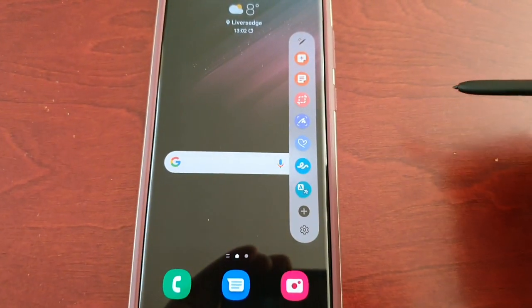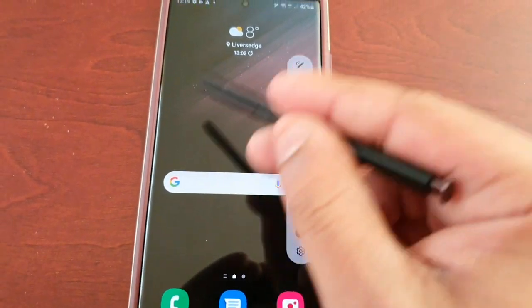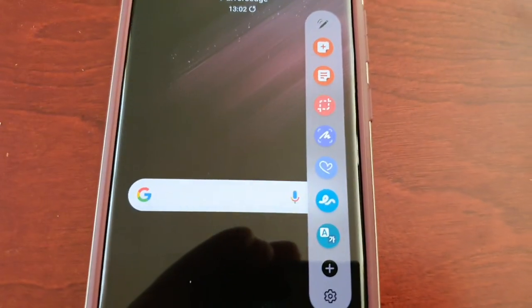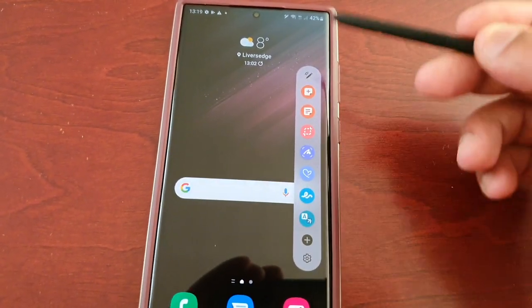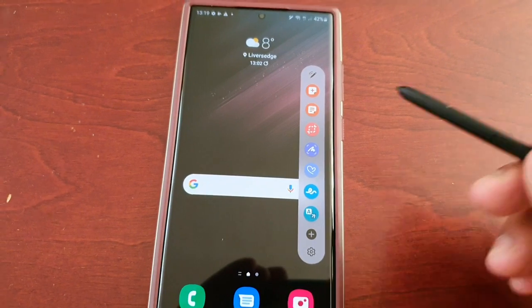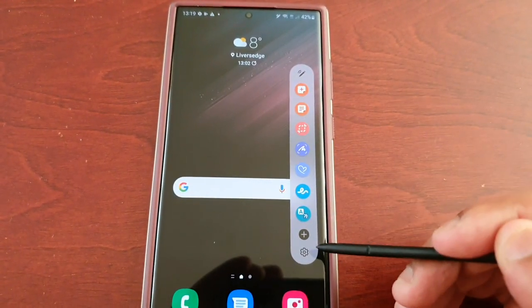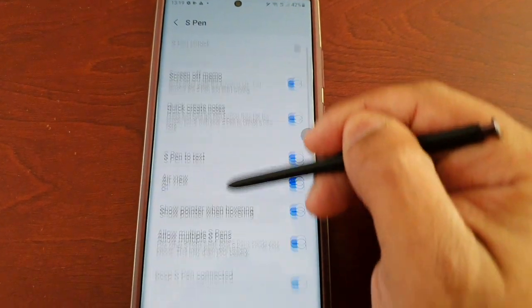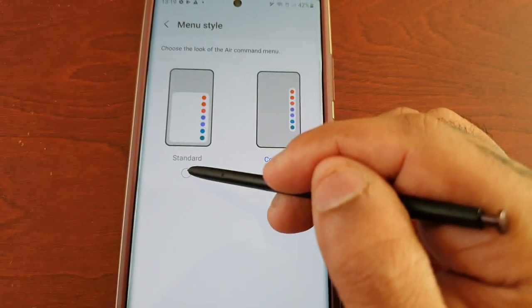Now when you open up the menu, as you can see it's much neater, it's more compact, it's not as big. To me it just looks a lot better — it looks like a little sidebar, much like the edge panel. Yeah, I much prefer this. The standard menu style is just a bit too big if you ask me.